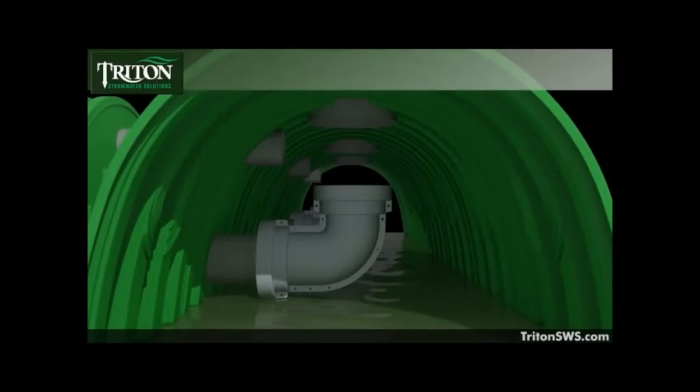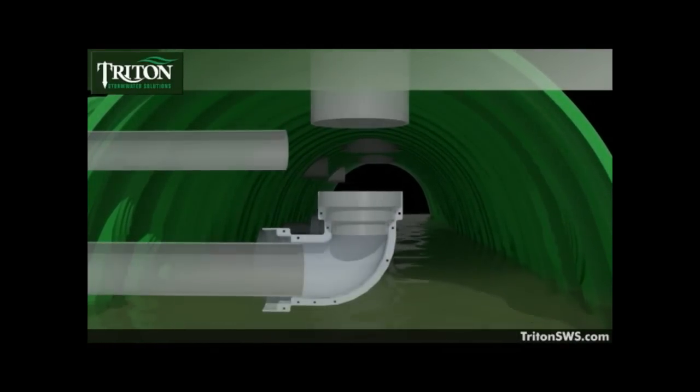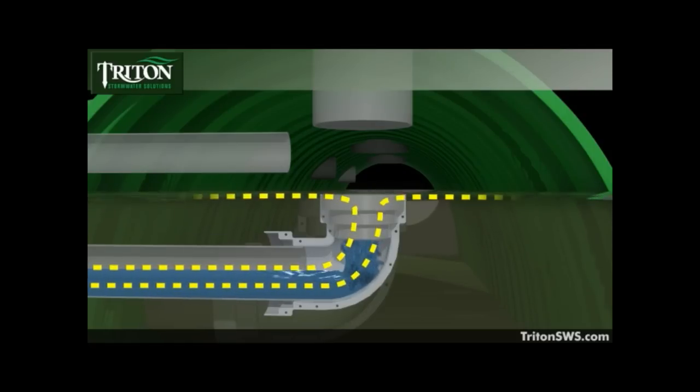As water collects in the main header row, sediments settle out on the specially designed sediment floor for removal later, which helps with common green pollutants like phosphorus. Then, as the water rises to the level of the connecting pipes, waterborne contaminants flow down into the elbow and are captured by the filter system.